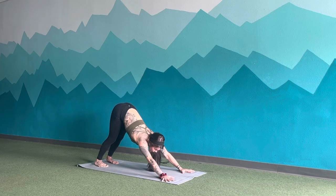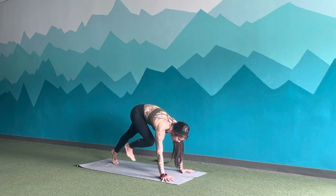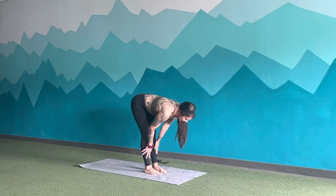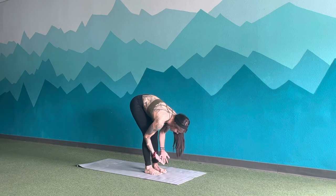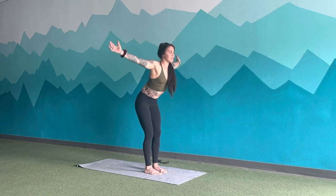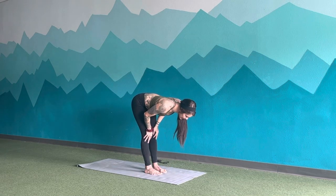Inhale, look towards the fingertips. Exhale, step to the top of your mat. One flow, sun A. Inhale, flat back. Exhale, deep hinge forwards. Inhale, rise up, mountain pose. Reach high, belly button in. Exhale, swan dive the heart forwards. Inhale, flat back, press onto the thighs.